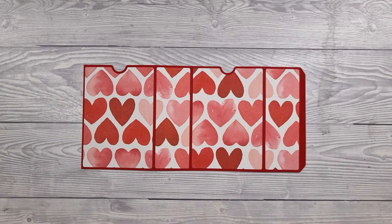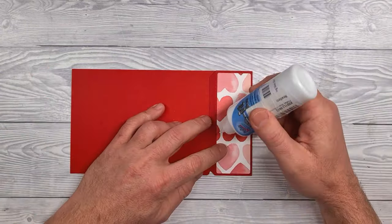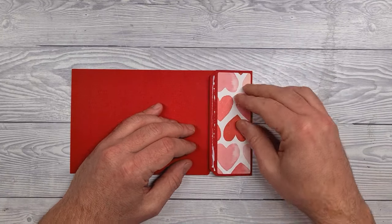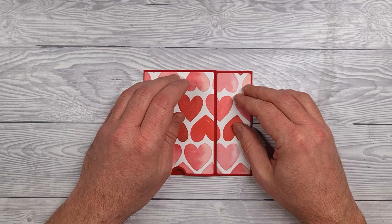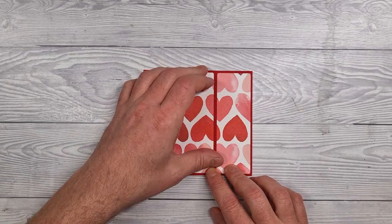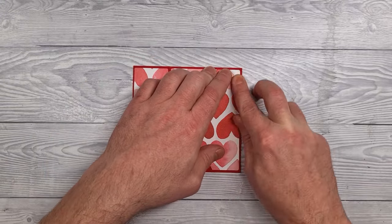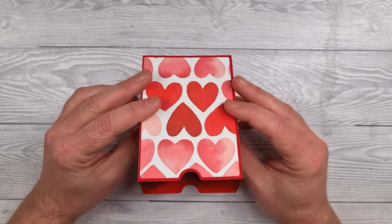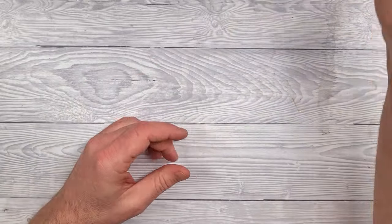Pay attention to where those little circular notches are to make sure that you line the papers up correctly. We'll put this together by applying glue to the tab on the side, folding over the other end and sticking it in place. Make sure it's fully stuck before moving on. Slip covers are really easy.